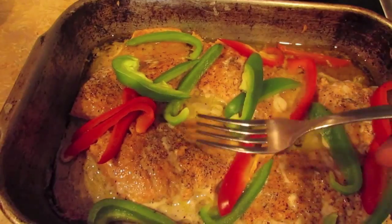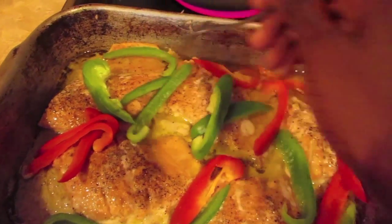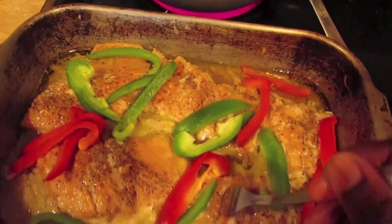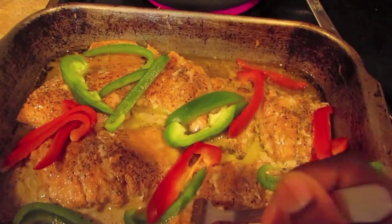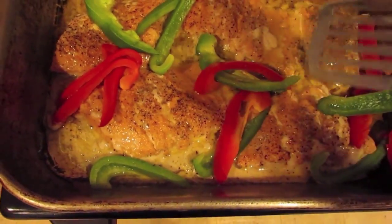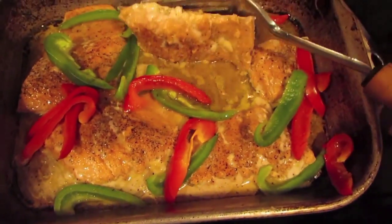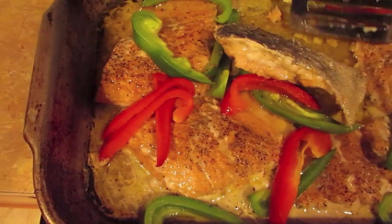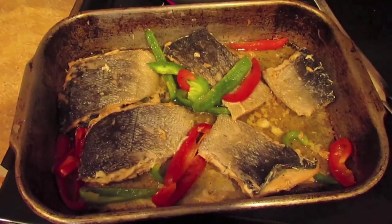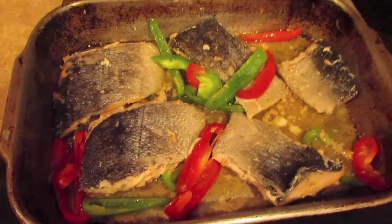As you can see here I am poking through my salmon like I mentioned before because I want to make sure that my seasoning is well throughout. I just took it out of the oven but it will go back in. At this point I am going to flip the salmon over because I want to make sure it has a nice color on each side, and then it is going back into the oven to cook a little longer.